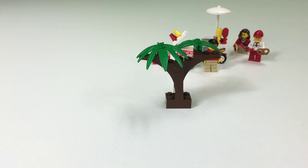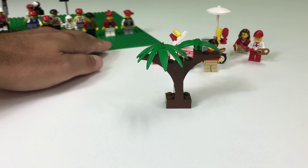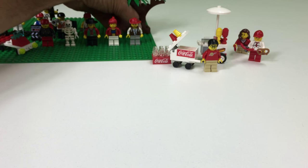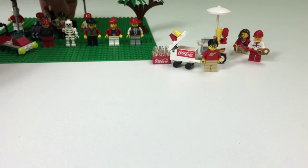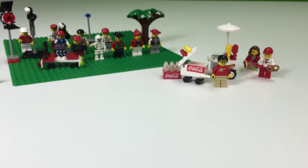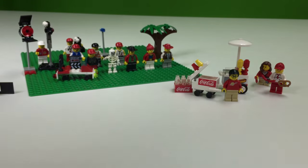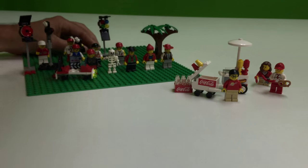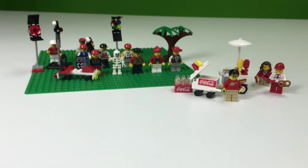We've gotten so many of the other characters, I've put them on this base plate — just kind of placing things on there randomly. So this is what we got so far.